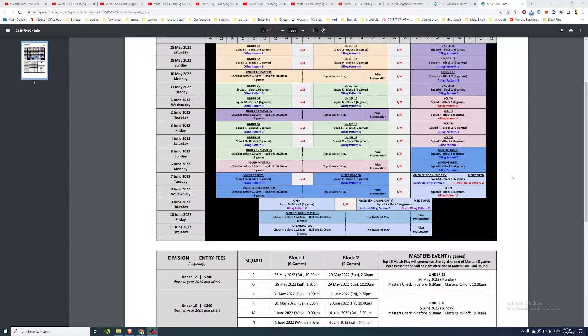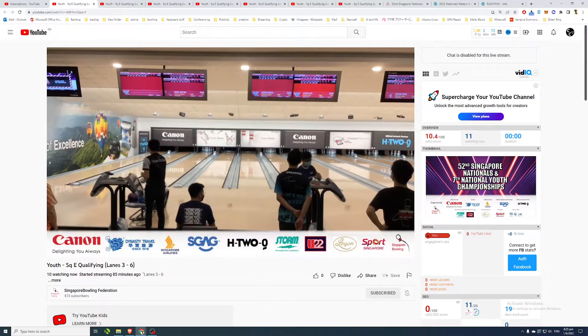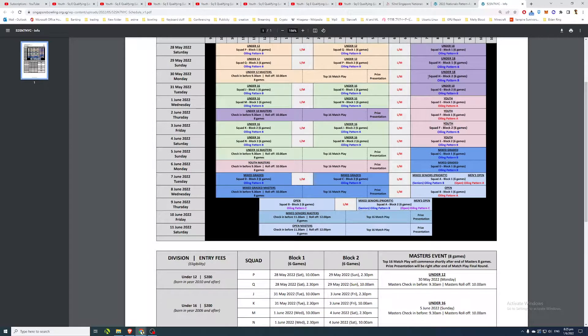Good evening guys, welcome to another bowling analysis video. Today we'll be looking at the youth qualifying squad for the Singapore National Youth Championships 2022. This is the youth squad, which is the most competitive category - you have to be under 21 to participate. We're looking at Squad E as of recording, which is the first of June.